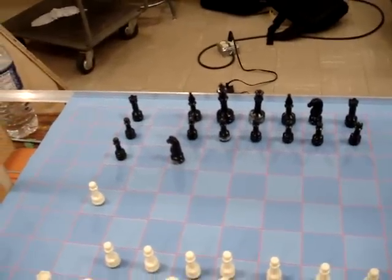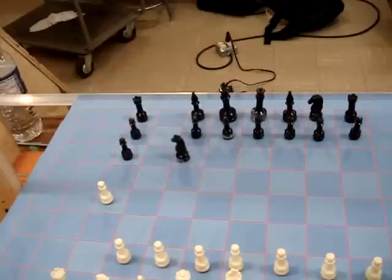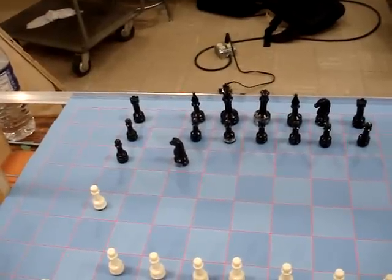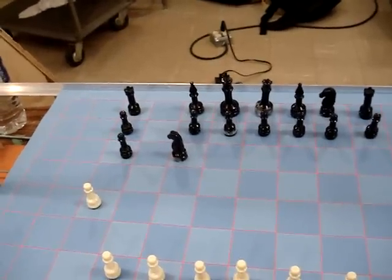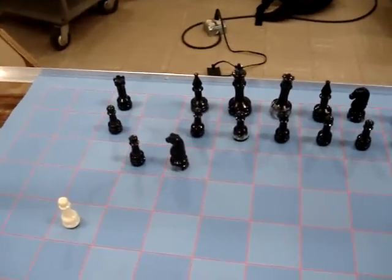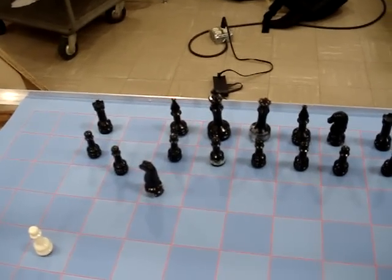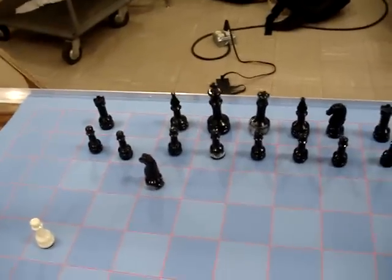Let's go back and move the pawn to where it was before. I have shown the motors now — the pawn is going back to where it was. That's one successful move.